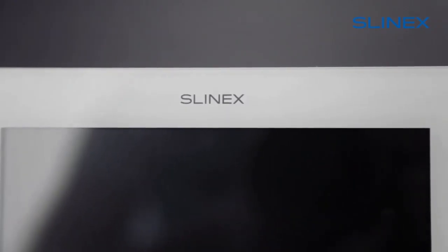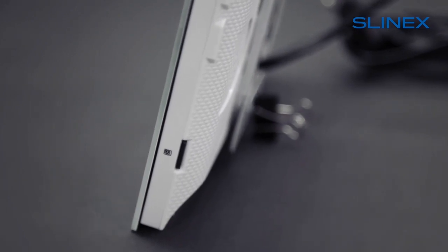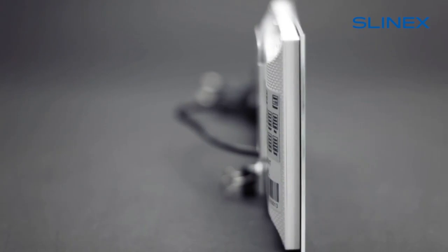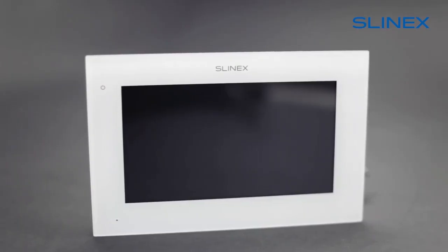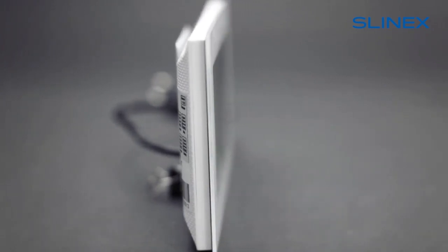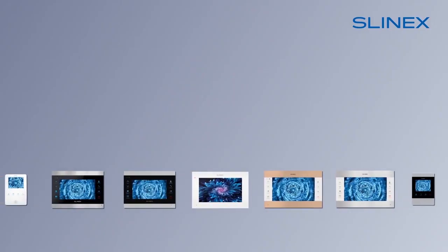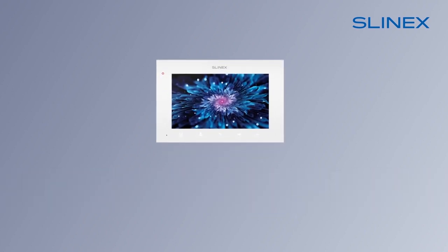Welcome. Today we'll get to know the Slynex SQ-07MT-HD model, the flagship of the 7-inch video intercom lineup. This model is equipped with an IPS touchscreen, housed in a stylish ultra-thin case, and features motion detection technology. After watching this video, you will learn about the characteristics of this device, its unique features, its design, and configuration.